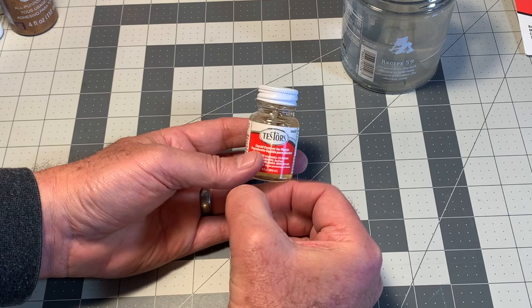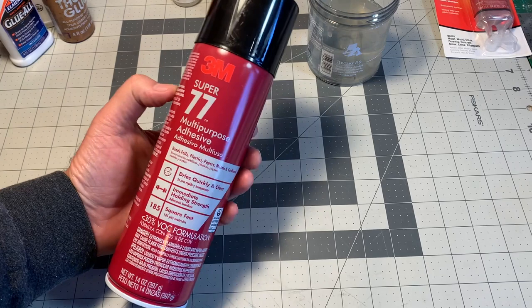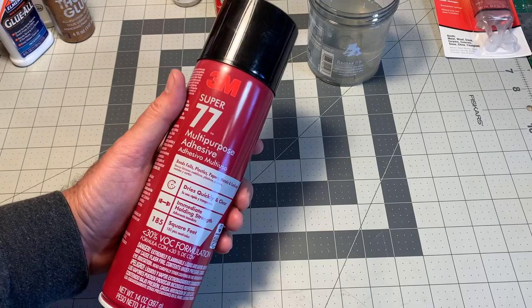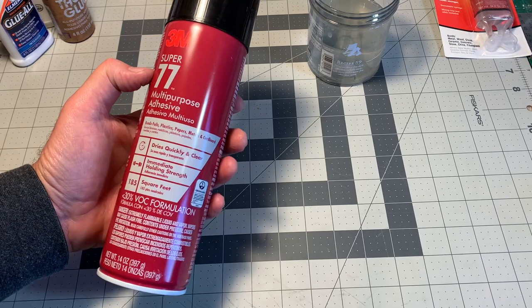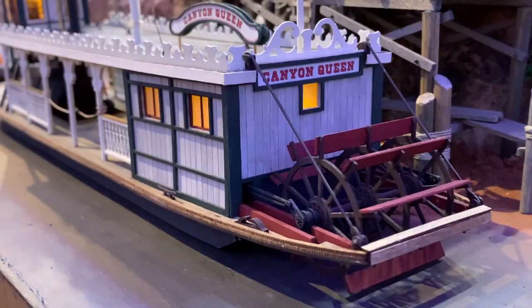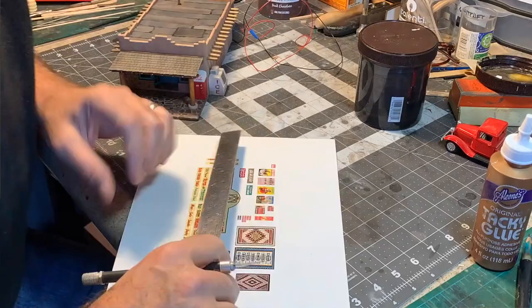If you're familiar with this channel, you've probably seen me use this from time to time. This is 3M Super 77 spray adhesive. Now this stuff is permanent, so if you're going to stick stuff together with this, make sure you want it to stay stuck together. It works better on porous materials but will also work on some non-porous materials. You spray it on and it dries quick and clear, permanently. I use it mostly for graphics — I'll create a sign, print it out on a home printer or at the copy center, spray some of this on the back, apply it to some illustration board or Bristol board, and cut it out. You've got a really nice sign for your structure.